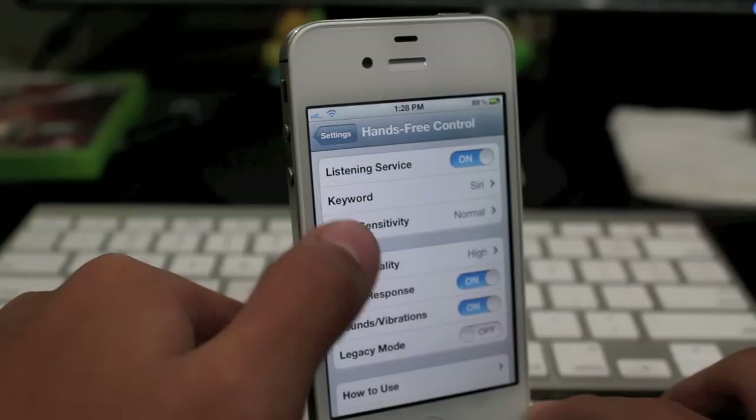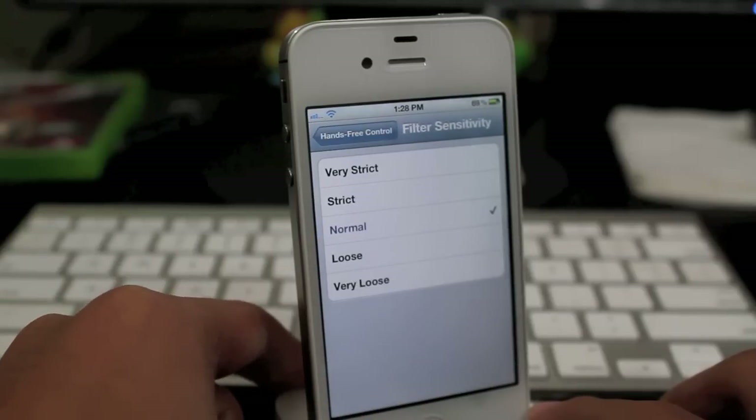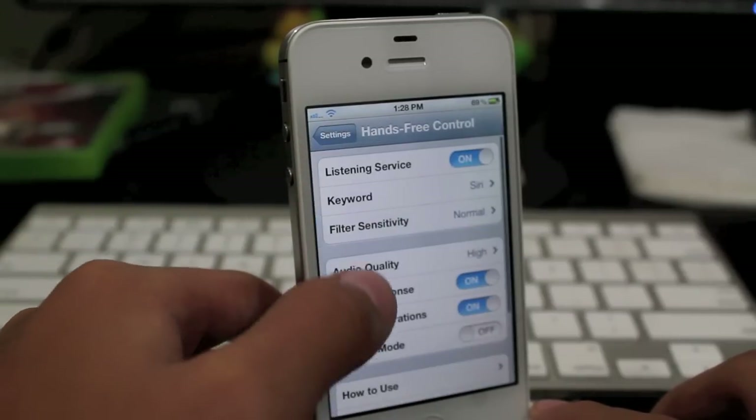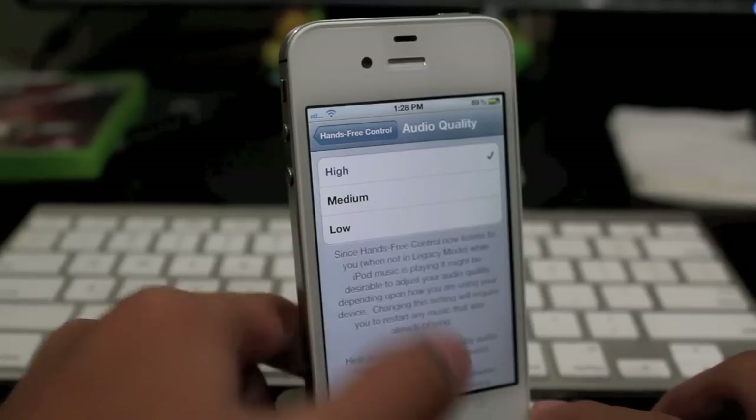Taking a look at the next settings, we have filter sensitivity. You can change it to very strict, strict, normal, loose, and very loose. And for audio quality, you do have high, medium, and low.